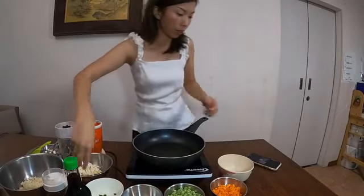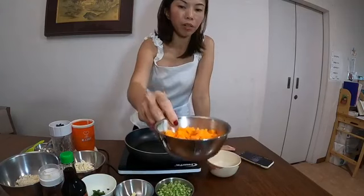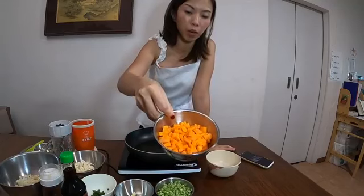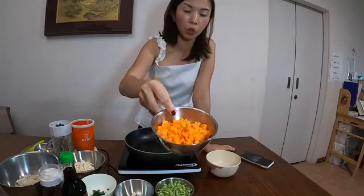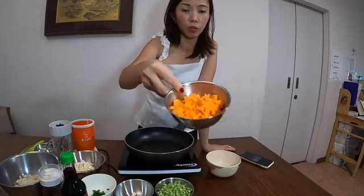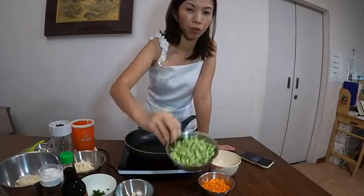Next we also have the carrots. For carrots, we have them chopped like that. Carrots are really high in vitamin A, and we like to chop them up because it will look a little bit more like our fried rice — the consistency would look the same.